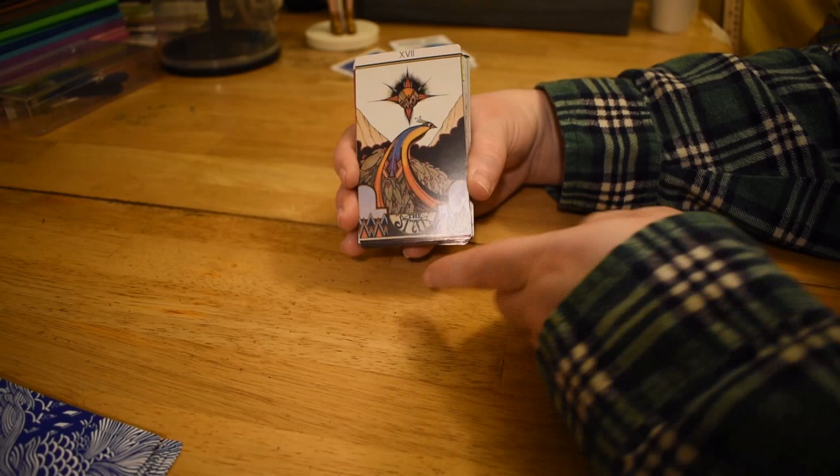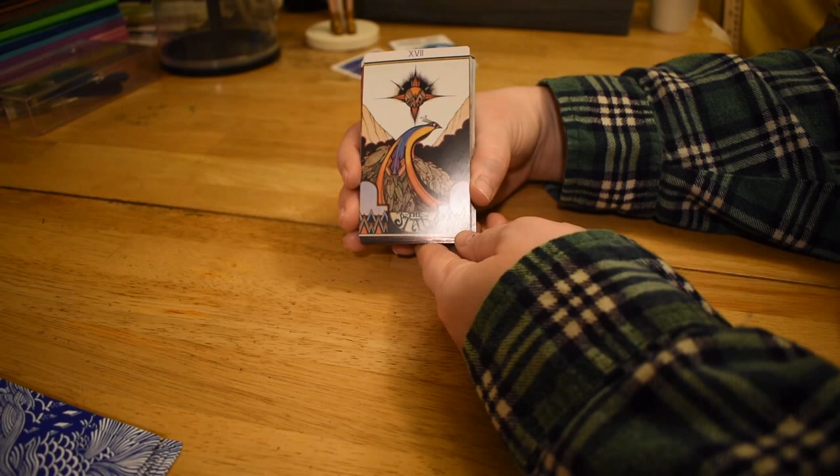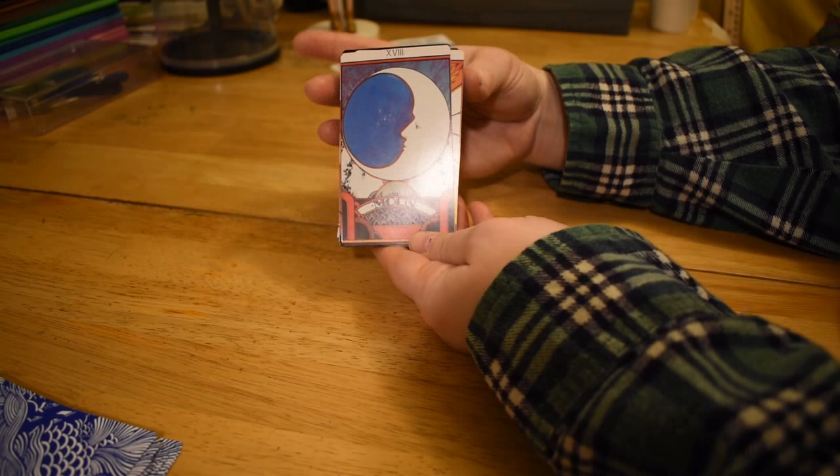And we have the Star — so this has like a portal and a bird of paradise. There's dark clouds and mountains, sort of textural details. I'm vibing this font down here. It's the bird of paradise and the Star.